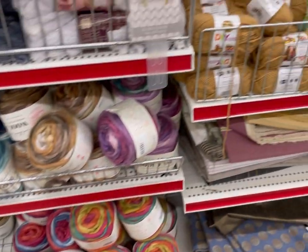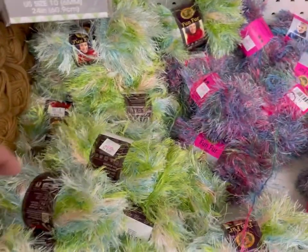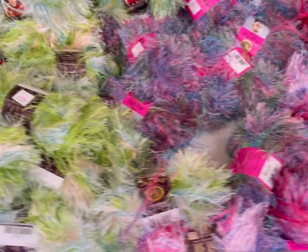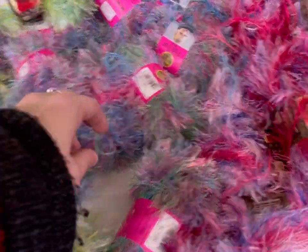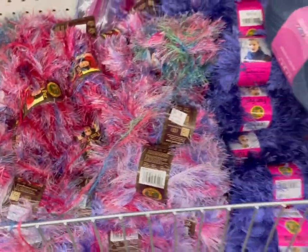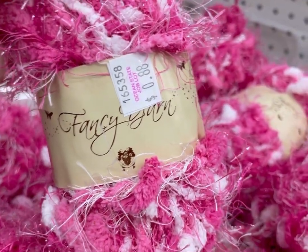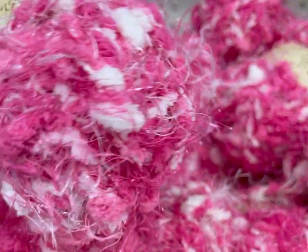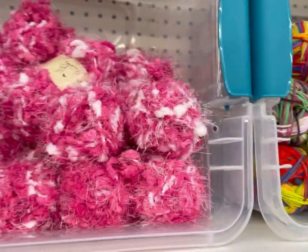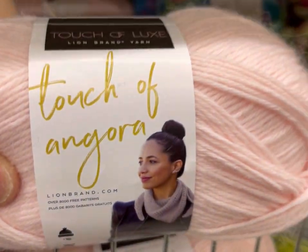More roving on this side, some very expensive DIY yarn, fun fur in a lot of different colors. Nice Valentine's Day colors — purple. Then there is this thing — it's been marked down, this used to be more expensive, now it's 88 cents a skein. It's a super novelty yarn with pom-poms and faux fur. It's weird, it's been here for a long time. Touch of Angora — and they do mean just a touch.